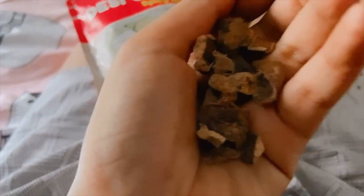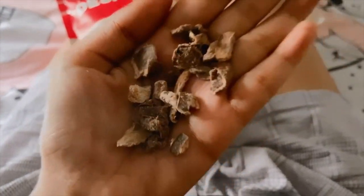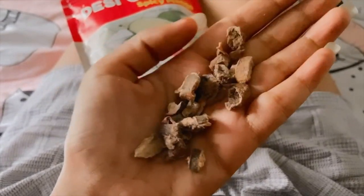Wait, let me show you guys what it looks like from inside.